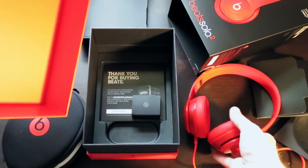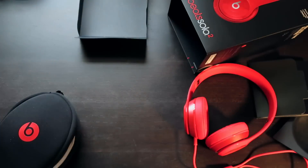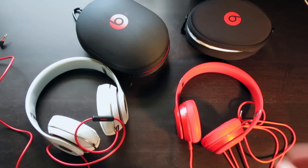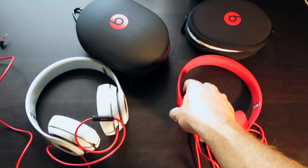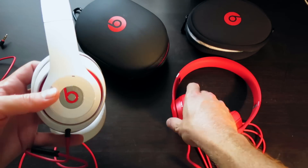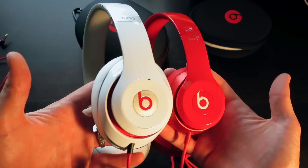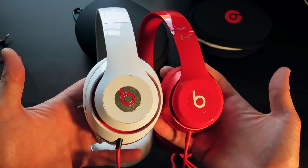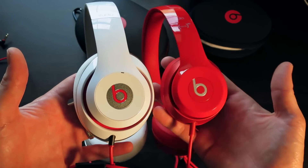Let me move this stuff aside — I'm going to compare these to the Studios just to compare the size. In front of me I have the new Solo 2s in red, which I just picked up, and then I have my Studios in white. Here's the size comparison — the Studios are much bigger; they go over your ear, where the Solo 2s just sit right on top of your ear.